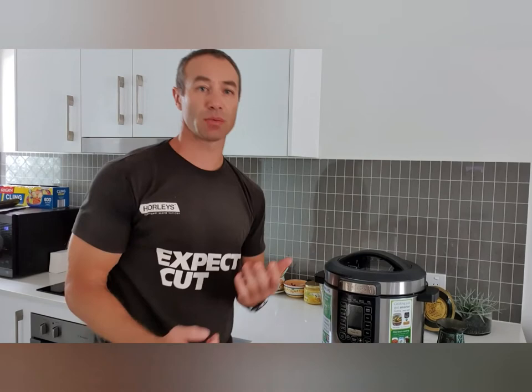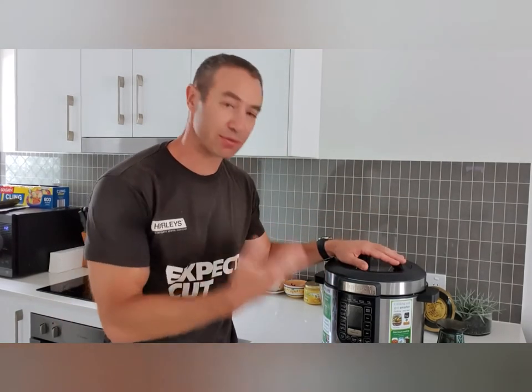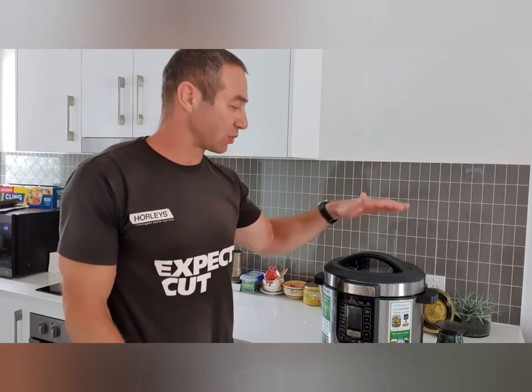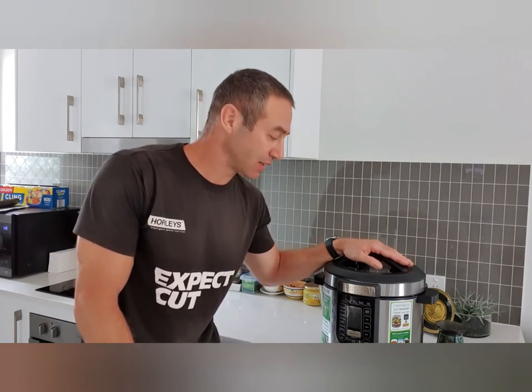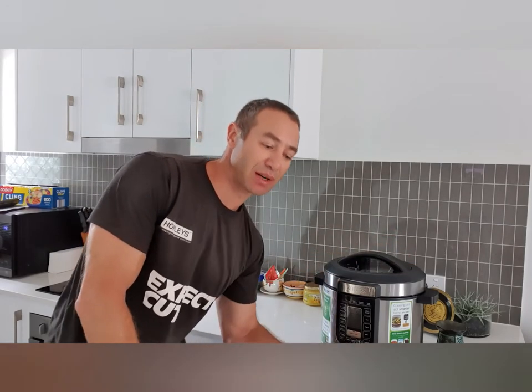Hello my friends and channel subscribers. Greg here from Brisbane, Australia with another uncut, unedited, no bull video. Today I would like to review a pressure cooker which comes from Philips — I think it's the base version. I put my review on productreview.com.au and people were asking for a video review, so I decided to explain why I purchased this pressure cooker, what I'm doing with it, and why I bought this one and not any other brand.